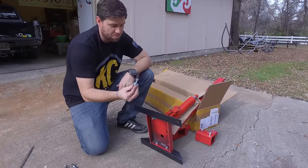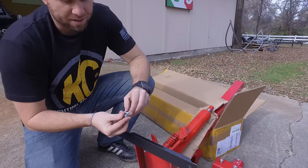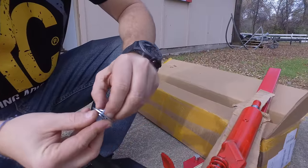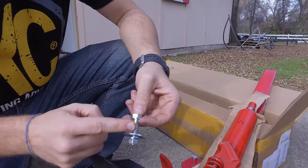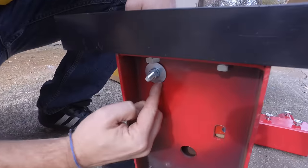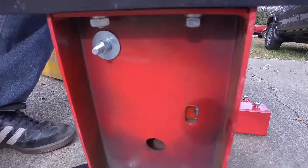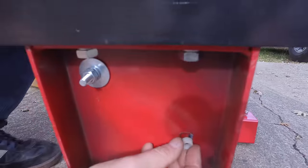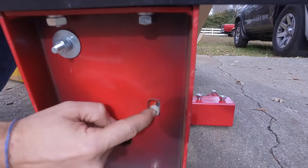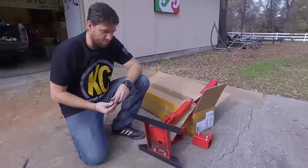I went to the hardware store to buy all new supplies for mounting the jack. I got a 15/16ths, one-and-a-half inch long, coarse thread bolt, an extra washer, a big washer, and a lock washer. You can see down here we're using the big washer to fill this void. I also bought some plastic spacers to fill these holes so it's not just sliding around, because that gap on the inside is really large.